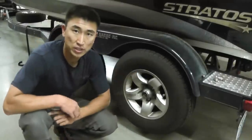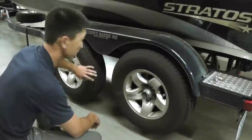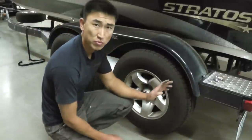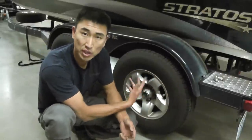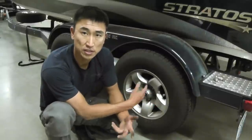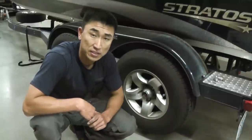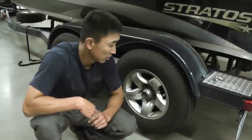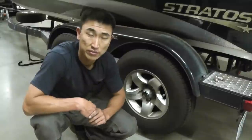I've got a tandem axle trailer. This one is braking, and this one's just got a hub with bearings in it. The reason why I started checking these brakes: when I bought the boat, I always check the bearings and replace with new bearings, just so you know you've got new bearings. A lot of people take this stuff in and get it done because it seems more complicated than it actually is, but it's really not that hard. Take a good day and you can knock this out and save yourself a lot of money.